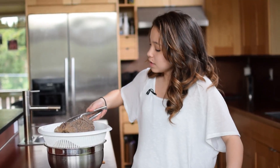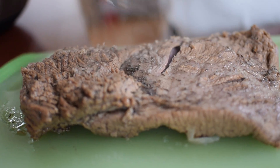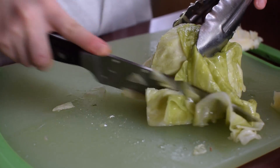The beef is so tender, it's already falling apart. One thing you'll notice from our beef versus the beef at the store is that we don't have that pink color, and that's because we don't use pink salt or any artificial colors — but trust me, it's just as good. So now let's just put some foil on it and let it rest.